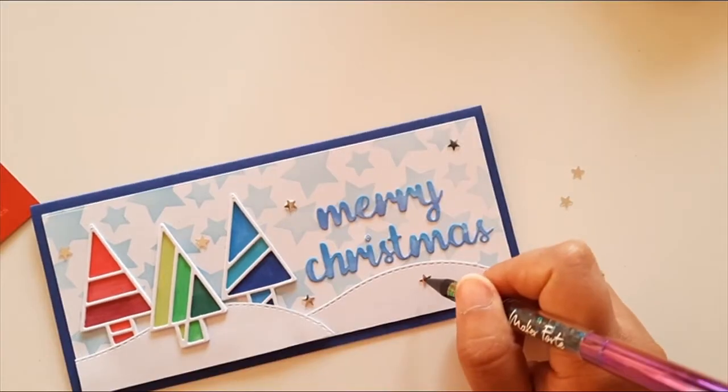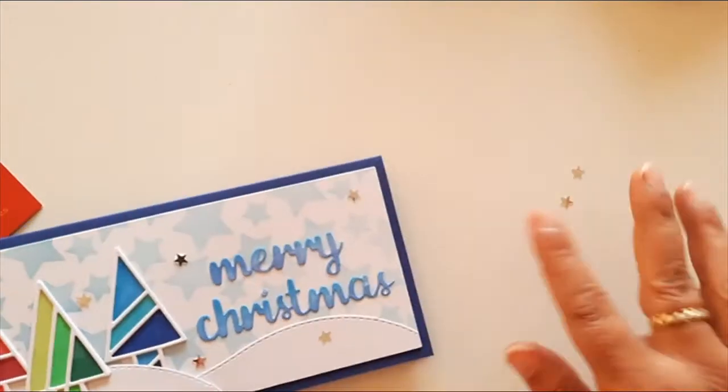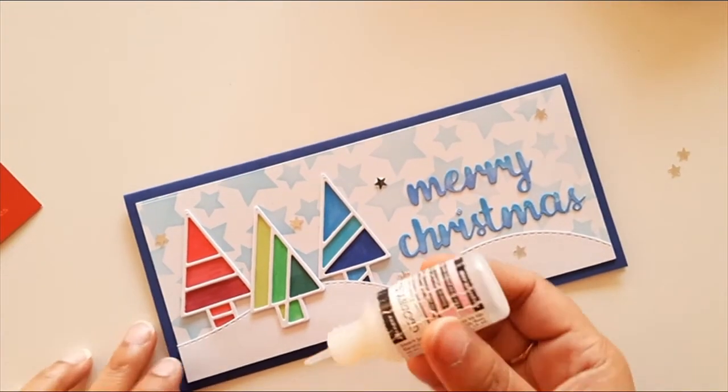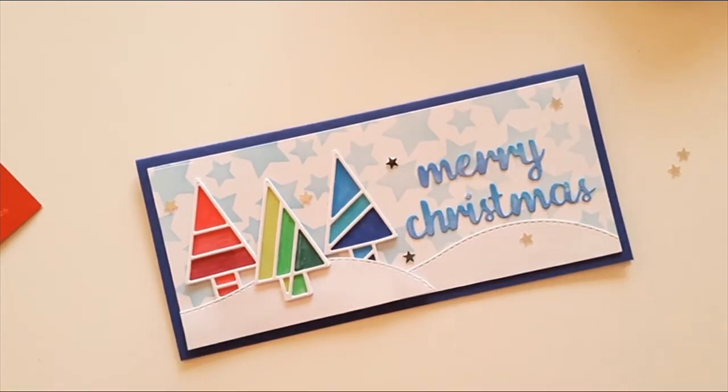The reason I added so many layers to the Christmas trees was because I wanted to give them a stained glass look. To add interest and achieve that effect, I added lots of glossy accents.